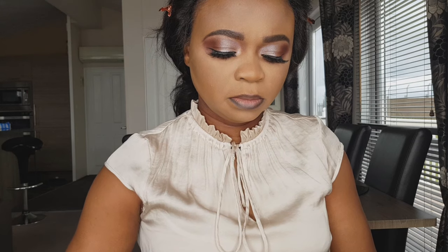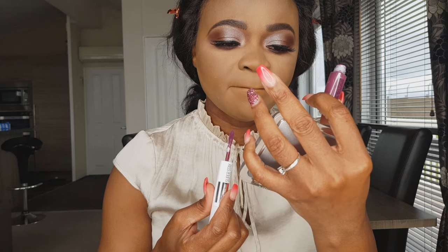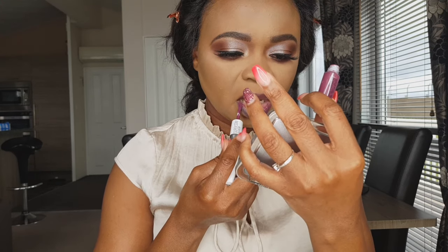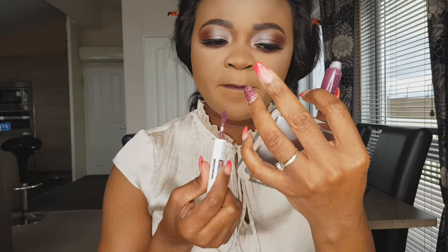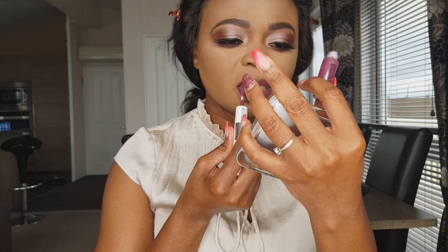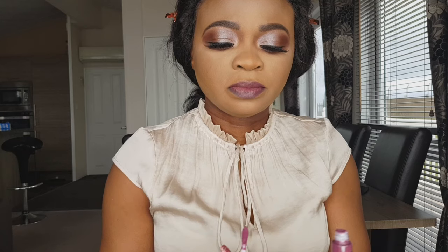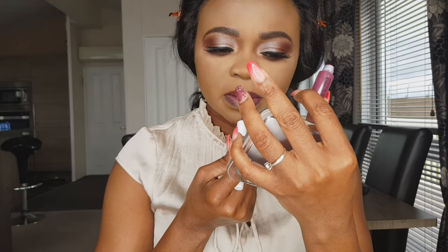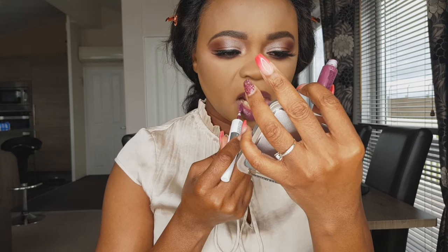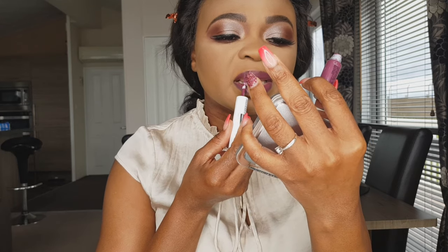For lip liner I'm using my black lip liner. This is from Maybelline again — it's a duo: one side is matte while the other side is like a gloss, so it gives your lips that moist shiny look. It makes your lips more moist instead of all matte, so it's a dual product.